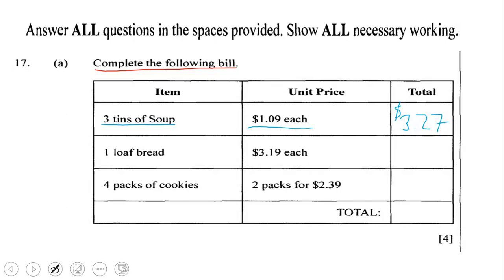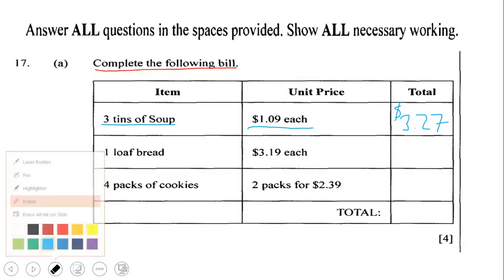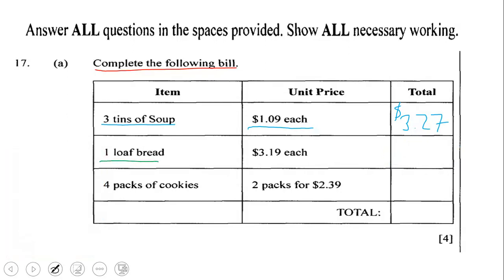Now let us move to the next empty space. We have one loaf of bread, and each loaf of bread is $3.19 each. Since we only have one, our total for the bread would be $3.19.